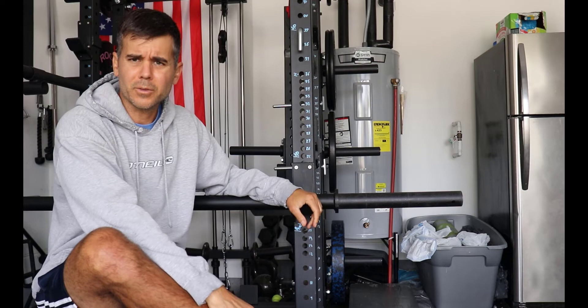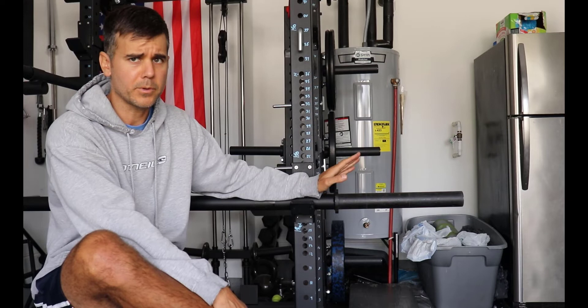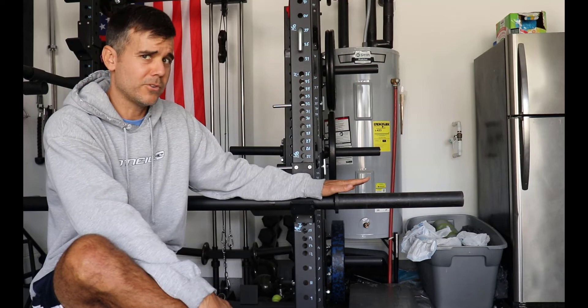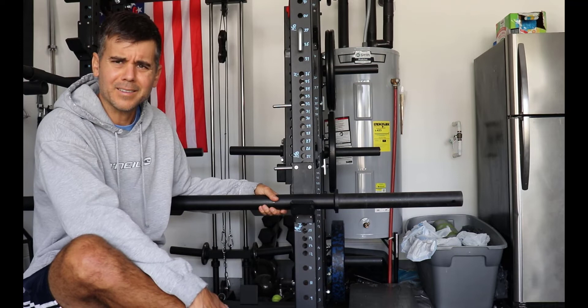Now this Titan axle bar — I guess some previous generations of the Titan axle bar and some other brands of axle bars didn't fit standard plates. This axle bar does fit regular two-inch Olympic plates. It fits Rogue bumpers, Rogue plates, York plates, some generic CAP plates, some other plates I've gotten off Amazon. It's fit everything — it fits my micro plates. It has no problem fitting any regular two-inch weight, so it fits everything just like a standard barbell would.